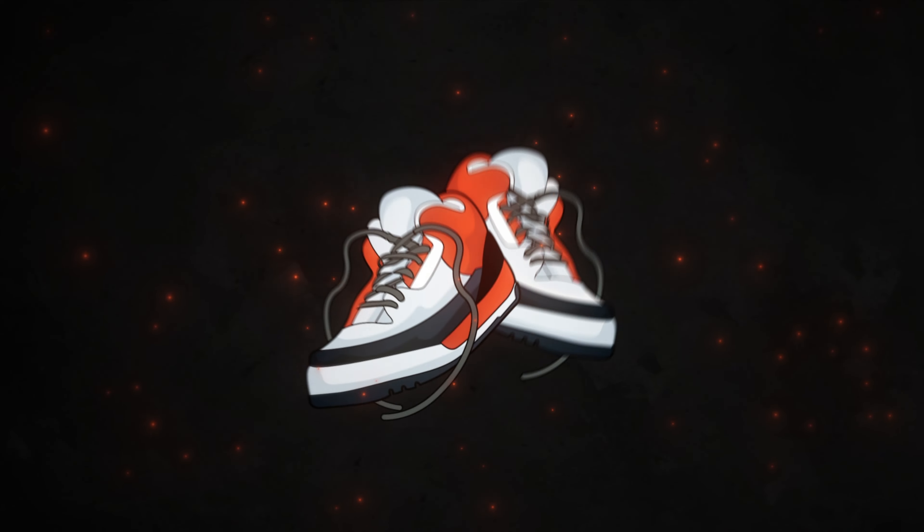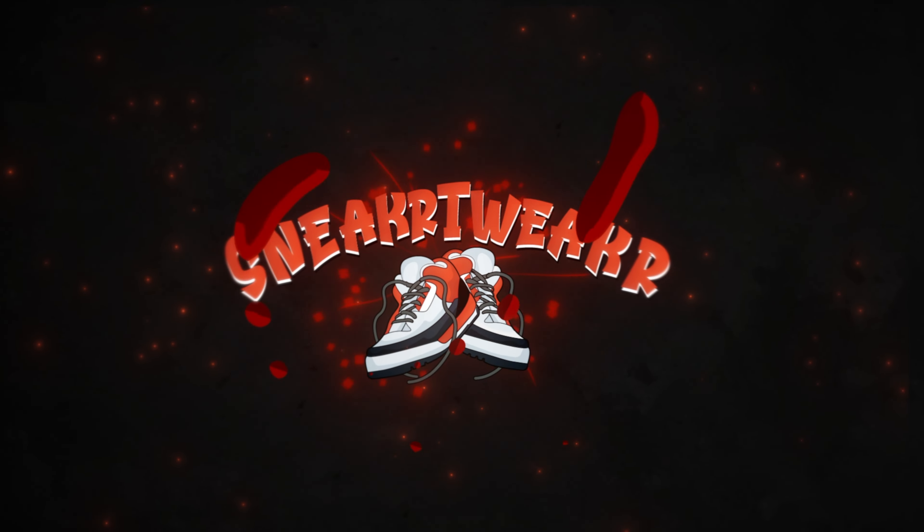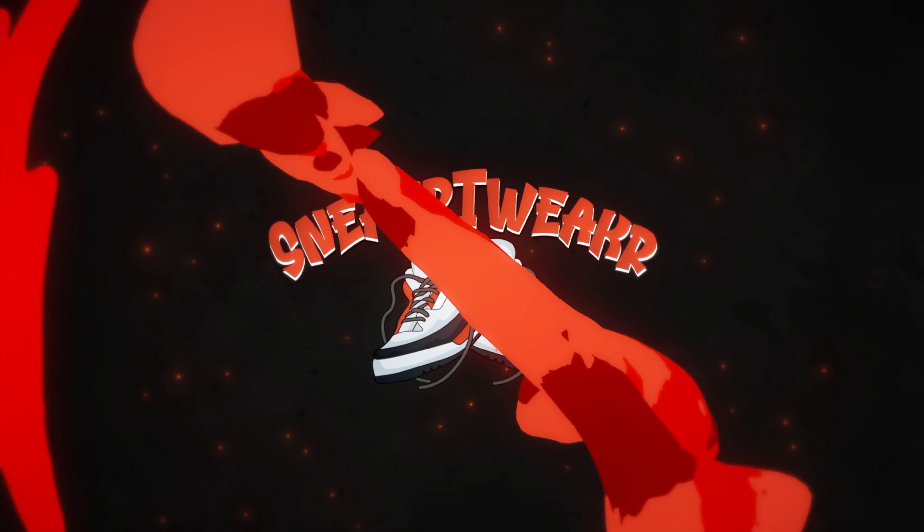Are these the redemption of the GT Cut line? Let's find out. What's up guys, Vin here with Sneaker Tweaker and welcome back to another video. Today we have the performance review on the Nike GT Cut 3.